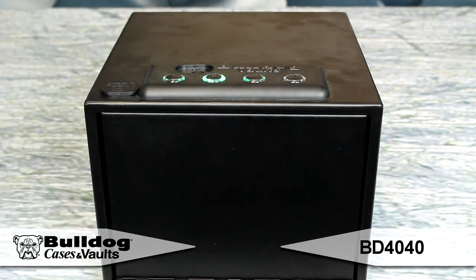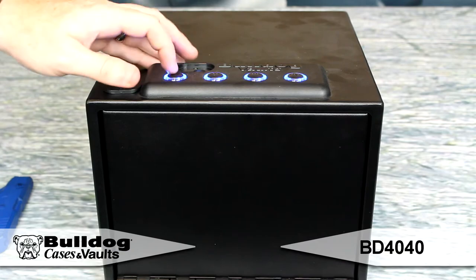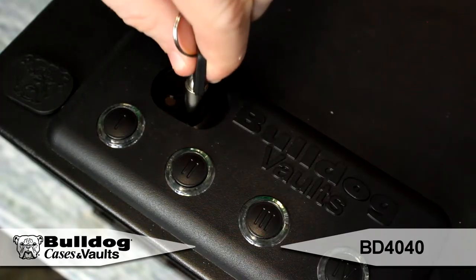The Magnum Quick Vaults have four ways to open: a keycard, a key fob, the LED lighted four button combination, or the included keys.